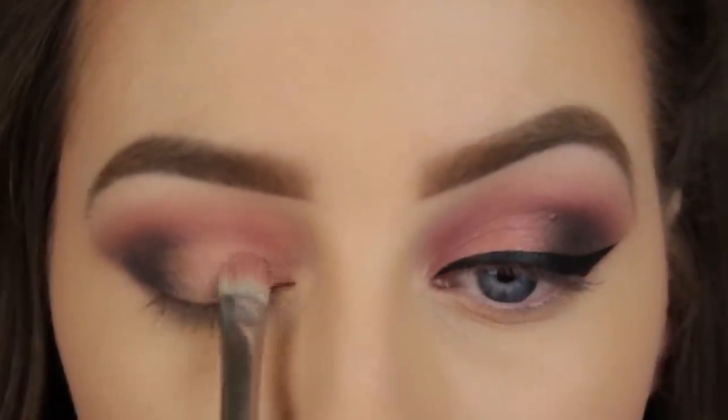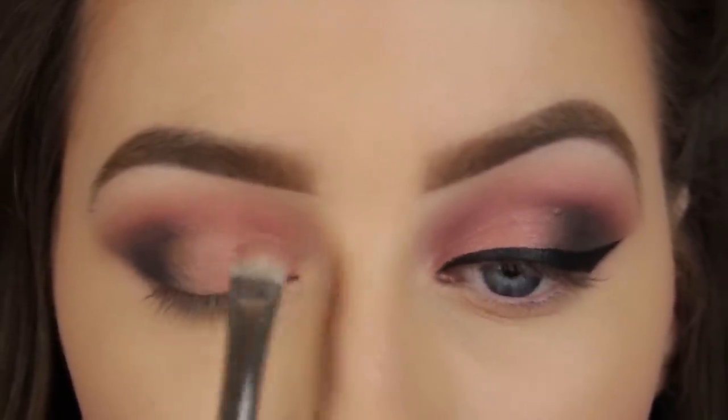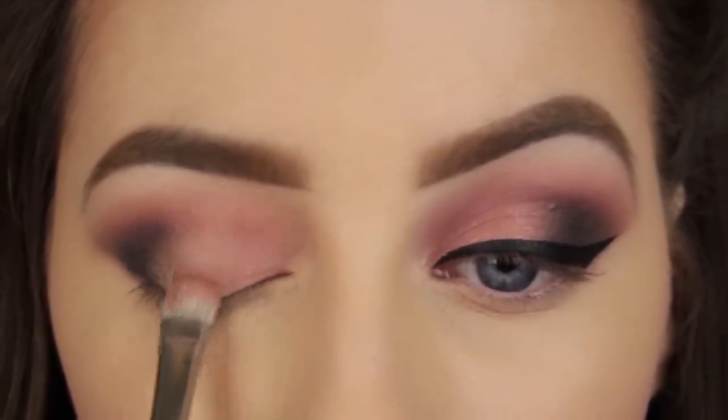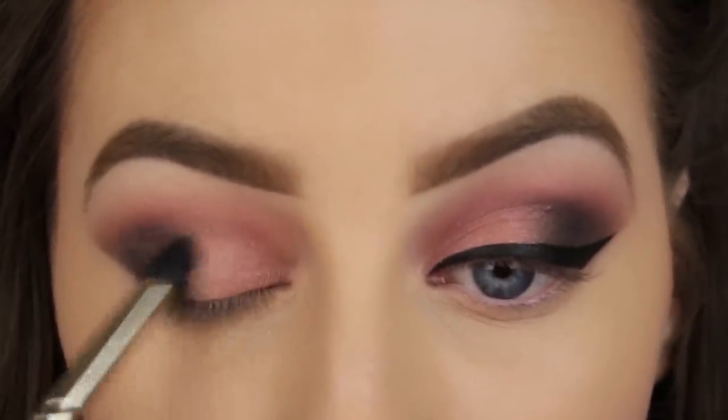So now I'm applying a shimmery pink eyeshadow to the inner half of my eyelid. Once this is applied you want to go back with your blending brush and make sure that the black and the pink on the lid fade seamlessly together.